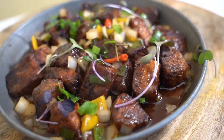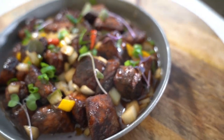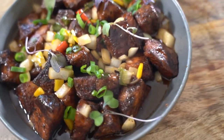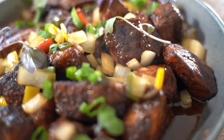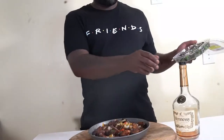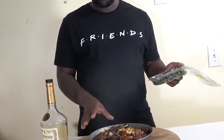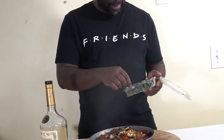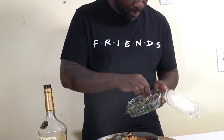And that's the vibe right there — crazy chef. Hennessy salmon — drunken salmon bites. This one's a vibe, telling you. Big, big, big vibe.